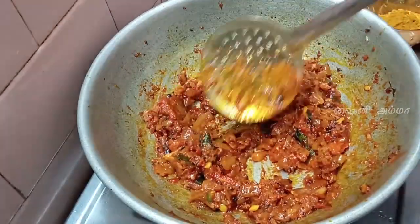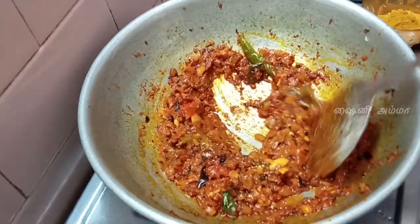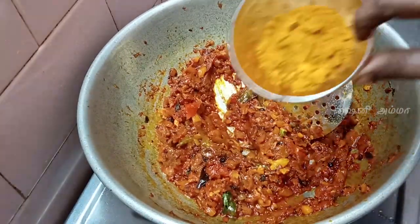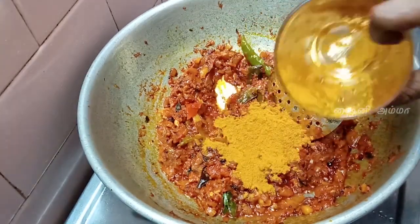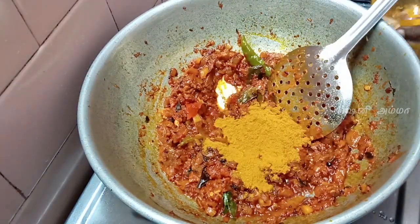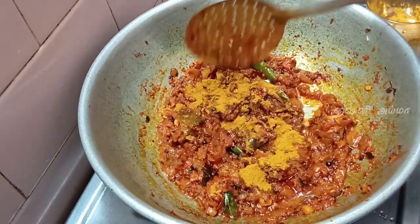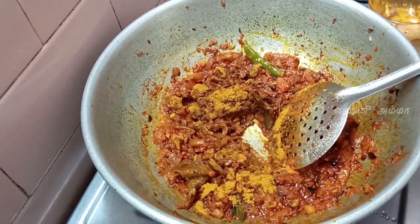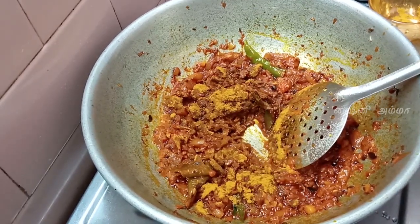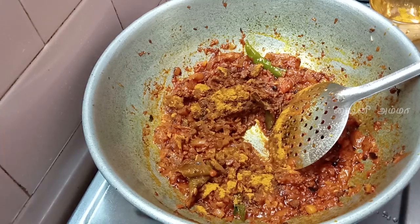I'm going to make a nice thing. I'm going to make two teaspoons. How do you do this? 1 spoon or 1 spoon of a spoon, 2 teaspoons of a spoon.